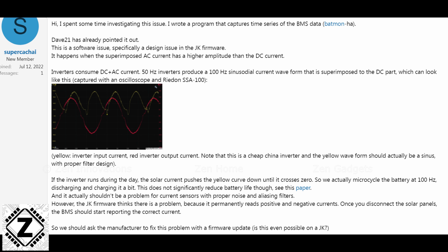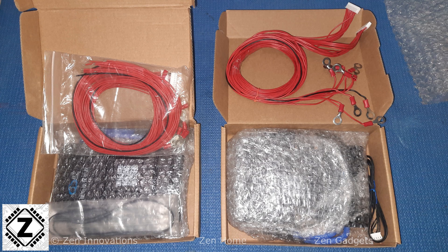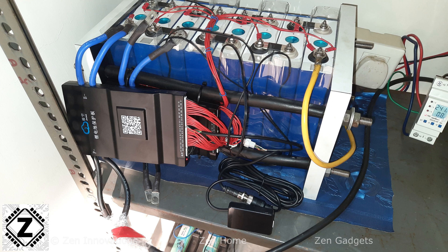If you have this problem you will be stuck with it unless JK brings proper firmware and hardware upgrades and starts acknowledging its customers. I initially thought my particular unit was faulty, so I replaced it with a brand new 150-amp model of the same design — unfortunately that unit had the exact same inaccuracy and voltage-jumping issues.